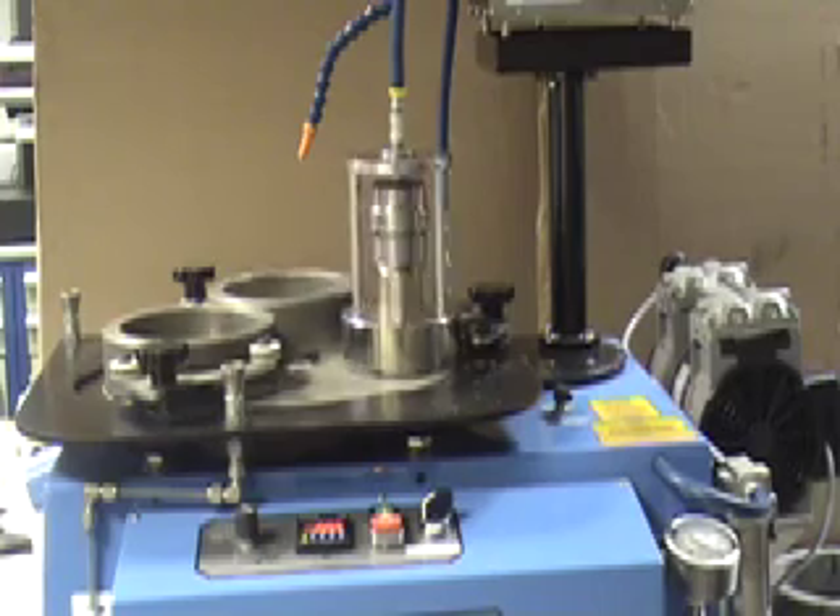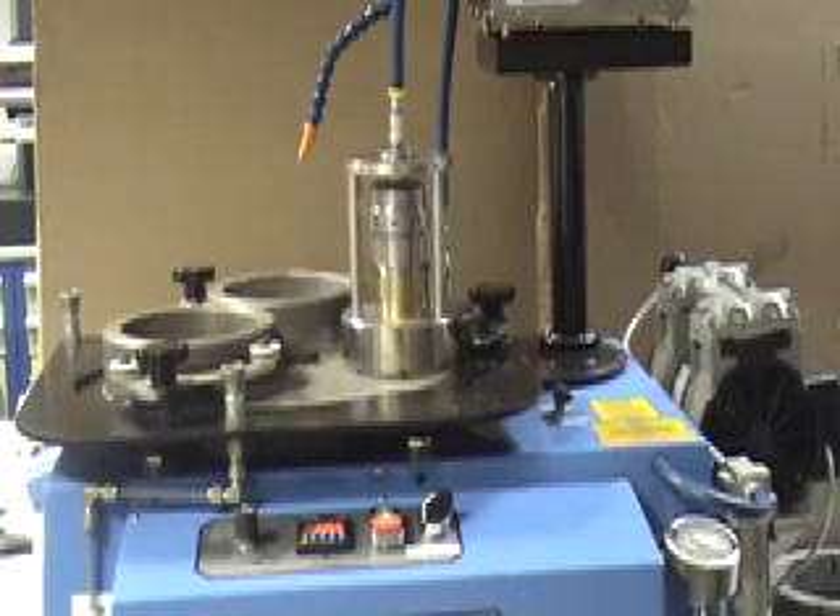The Kemet 15 Geo Thin Section Machine from Kemet International.